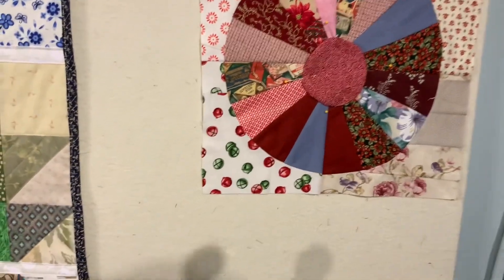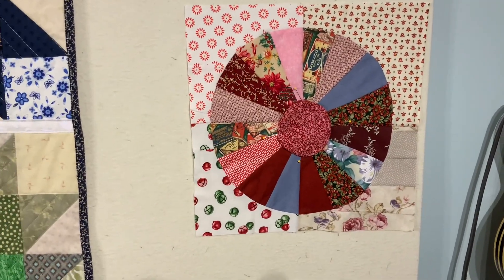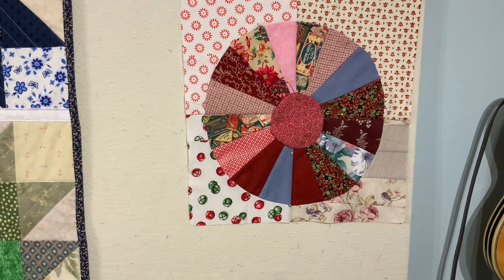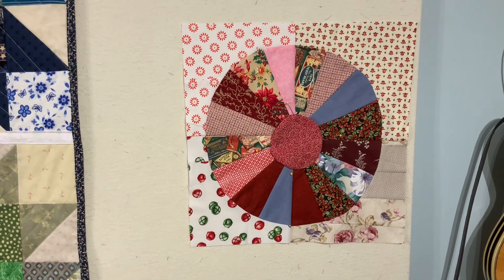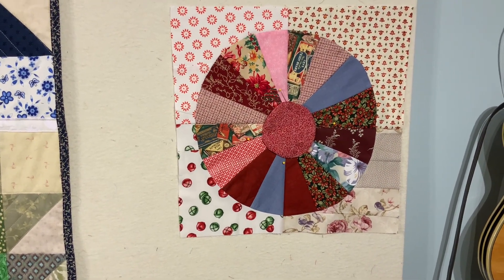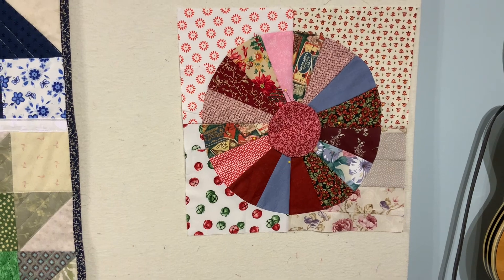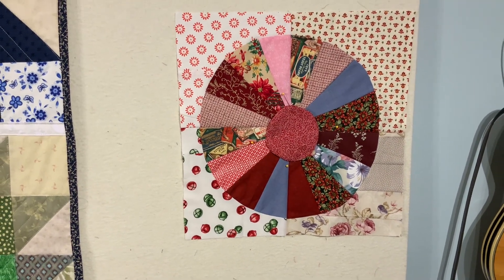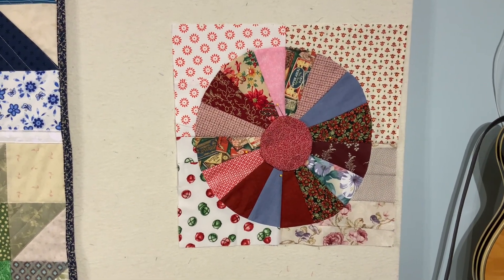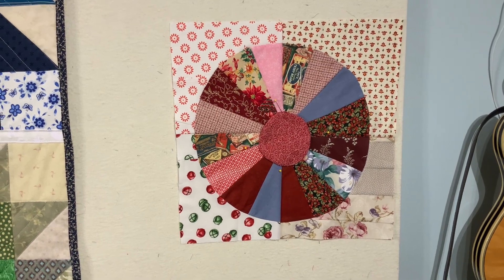Now to get the center here, where all those wedge pieces come together in the middle, it's really bulky and it doesn't look very nice. So I'm going to put a circle on top of the center and just appliqué that on. I can appliqué it with my sewing machine using a decorative stitch, and I'll do all of those at the end. I think I might make the center yellow, but I'm not sure yet. I just made a circle pattern using a round object that I have in my house to get the right size.